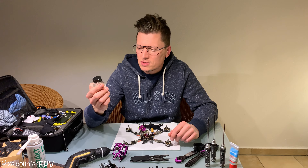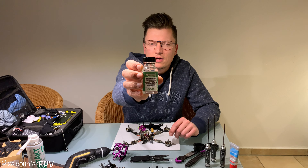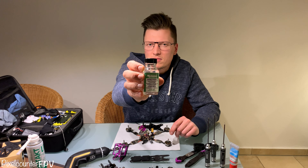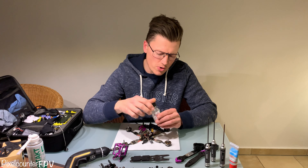Part two is coating your parts. I ordered it on Amazon, I think $18 or so. I will show you how it works.